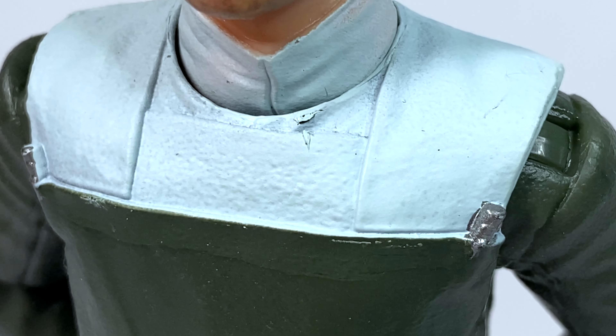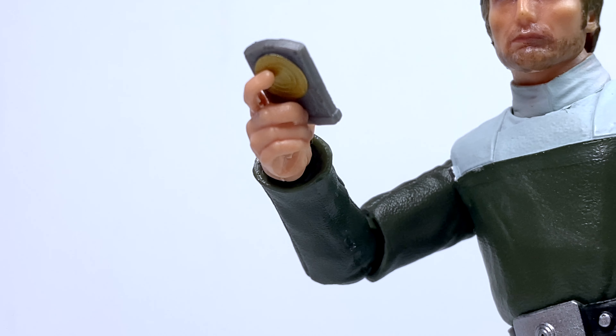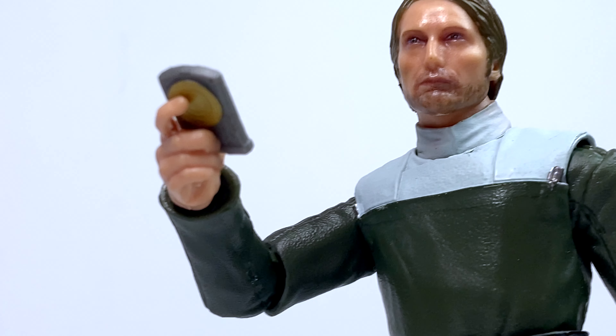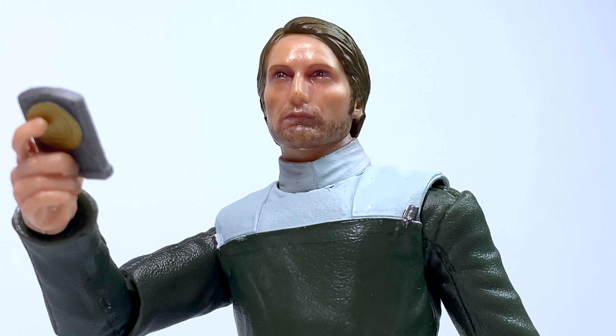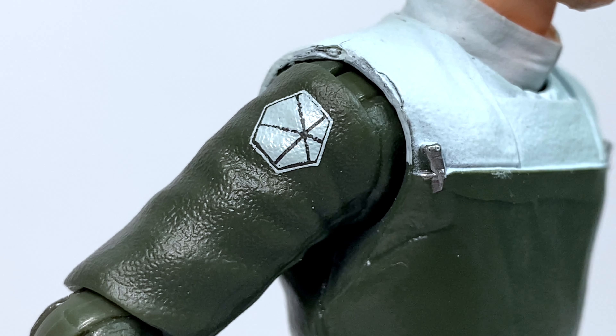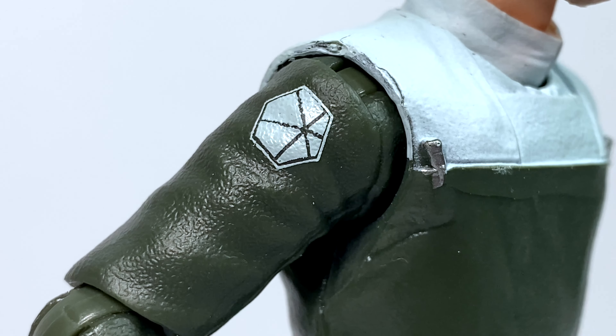If anything, the paint apps on these should be even better and more precise than on TVC figures. The only accessory that the figure comes with is the Death Star plans. Despite Galen never interacting with this physical version of the plans, I think it was a nice inclusion — there's not really anything else you could have given him that worked. You can also see that the research team symbol is painted on the shoulder, and I think that looks pretty good. Just another detail that stands out and looks nice on the figure.